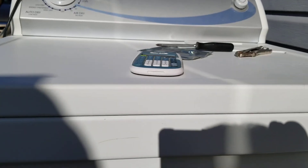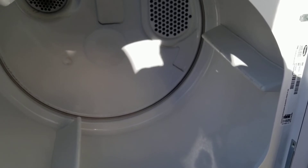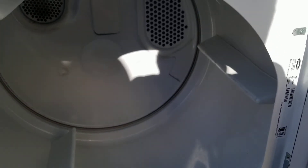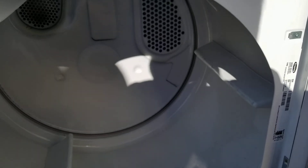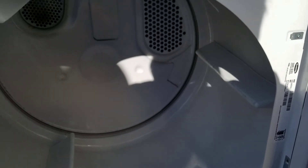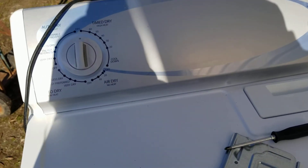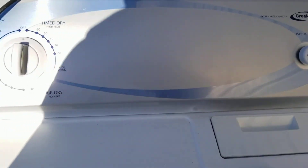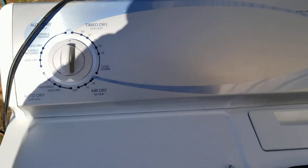And that's how you pretty much do a quick test without having to take anything apart — like the backplate off — to see if the element is burnt out or not. And also how to do a quick test on just a standard 120-volt receptacle without having to install a big 30-amp outlet if you don't have one available. I hope this was helpful to anybody out there — thanks for watching.